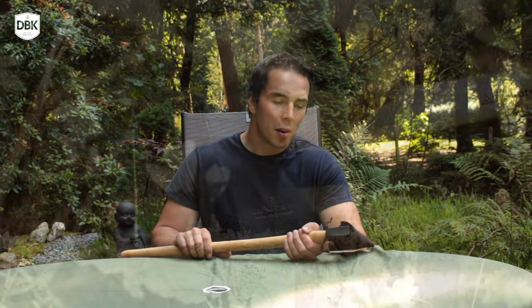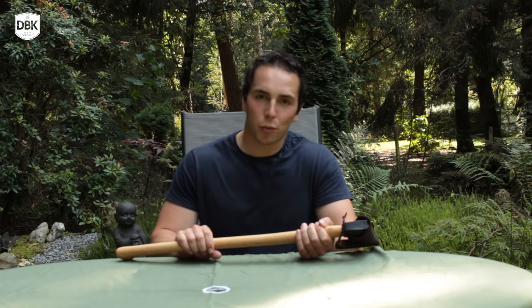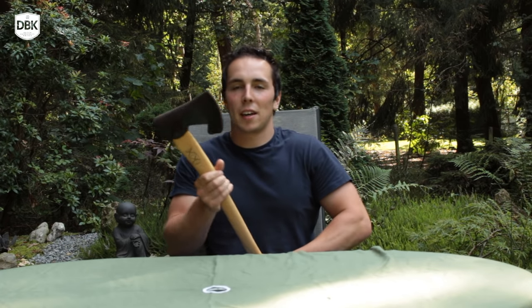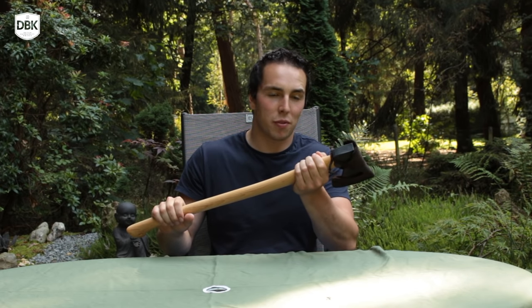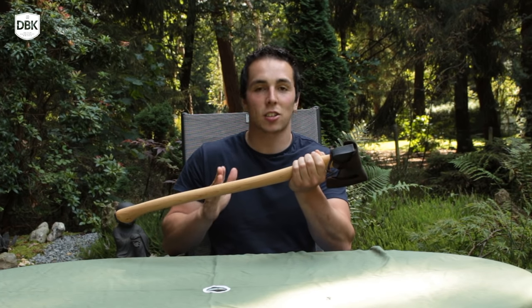Hello YouTube, this is DutchBuskovKnives and today we're talking about this beautiful hand-forged axe from Sweden. It's not a Wetterlings, it's not a Gransfors, but this is a Hultaforce by Hultbruk. They've been making axes for over 300 years. I found this at knivesandtools.com for a very fair price, so I want to see what this axe is all about.